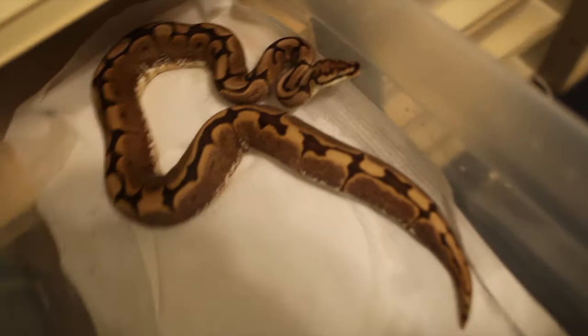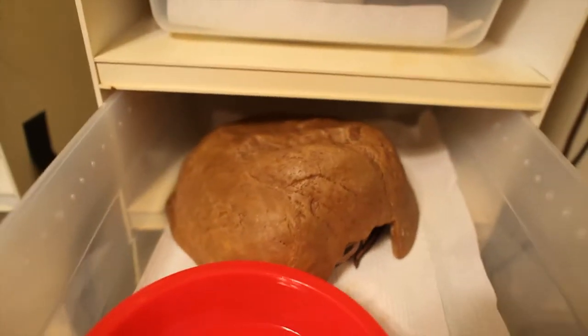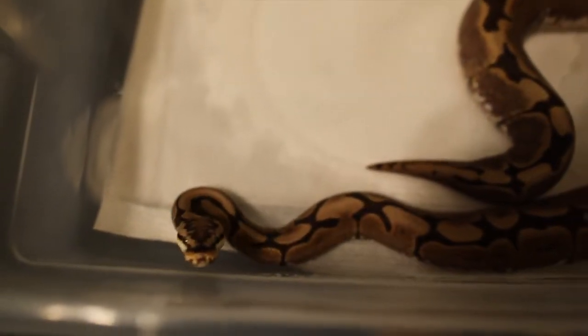This one I plan to mate with my Mojave. He's not out right now — he's in shed, so he's not going to look his best. But he's a really nice light Mojave. Hopefully we should end up with some Mojave spiders, and those should look really cool.